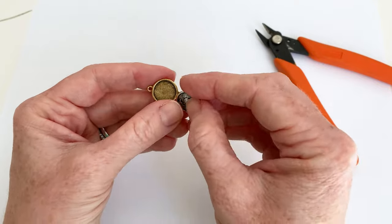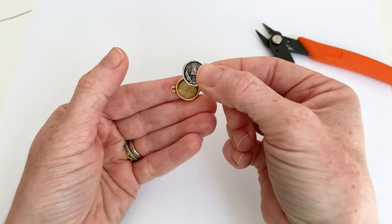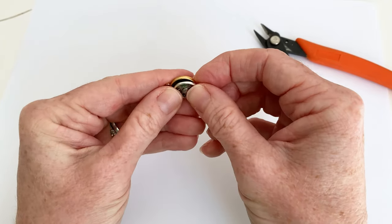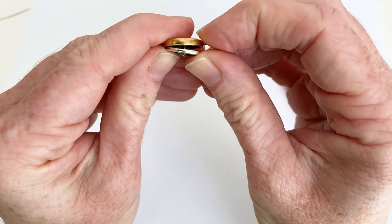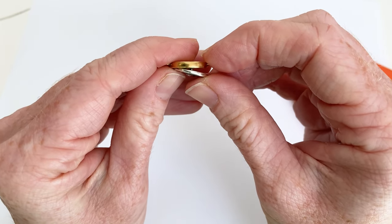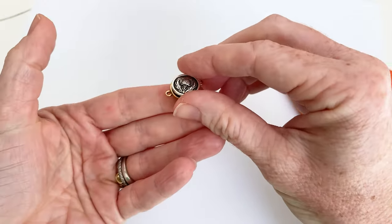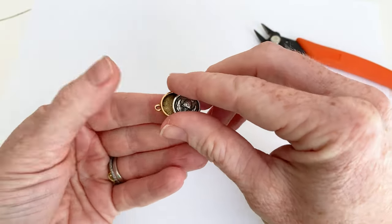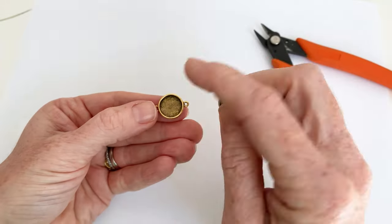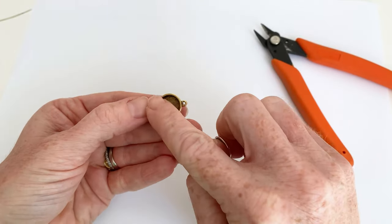If I just try to put this button into this bezel right now, well, we have a problem. If you look at it from the side, you can see that the button shank is preventing it from laying flat — it's not going to sit in there and play nicely. So what we're going to do is remove the shank and glue the top part of the button down into the bezel.